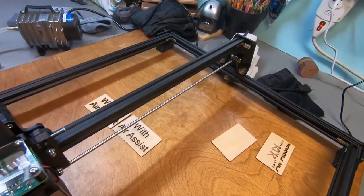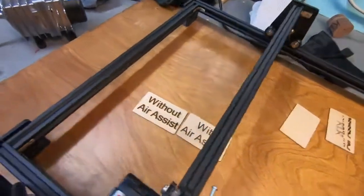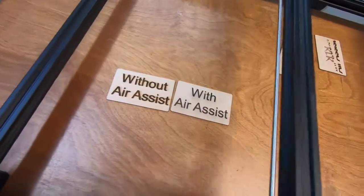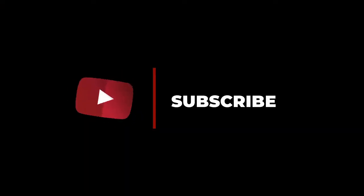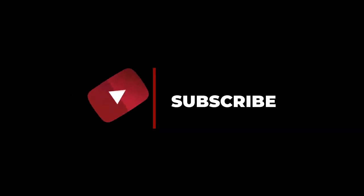I wanted to thank everyone for coming. Like and subscribe — it really helps us out and allows us to do more.